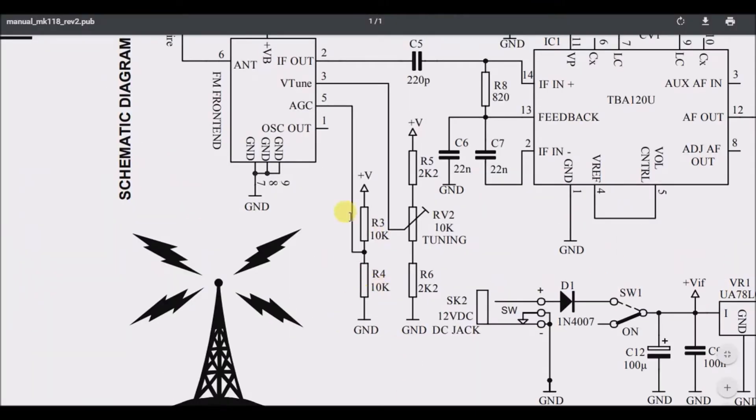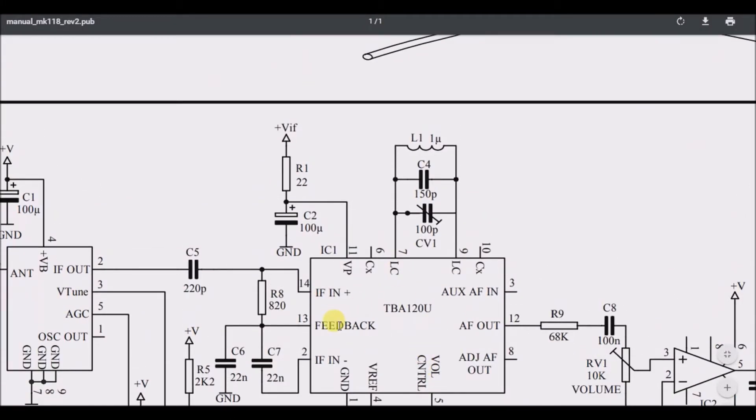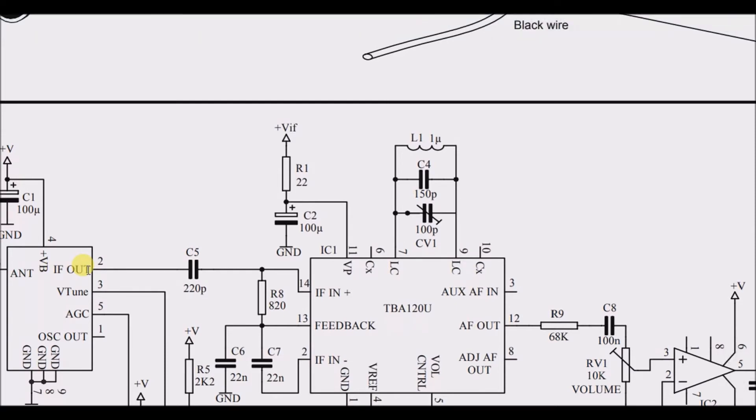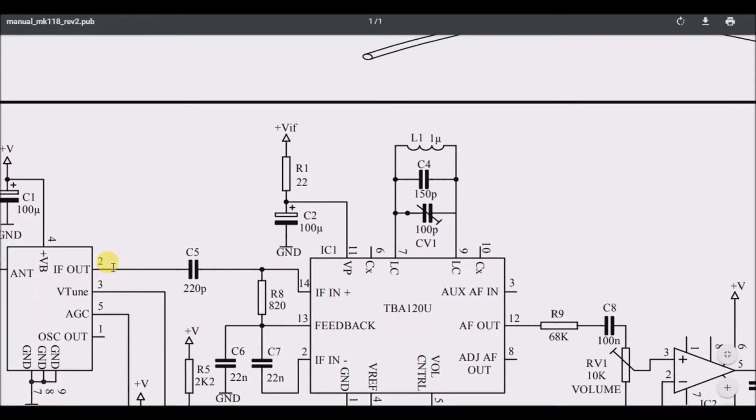After the AGC there's a ground and an OSC out on pin 1 of the module. Moving on to the TBA120U IC, there's what might be the input frequency — IF — coming from the antenna, going through a 220 pF capacitor, which may be a smoothing capacitor, and into the input of the TBA120U.